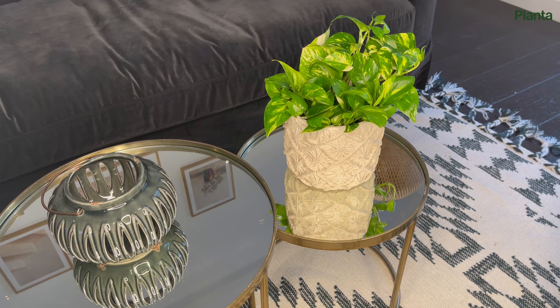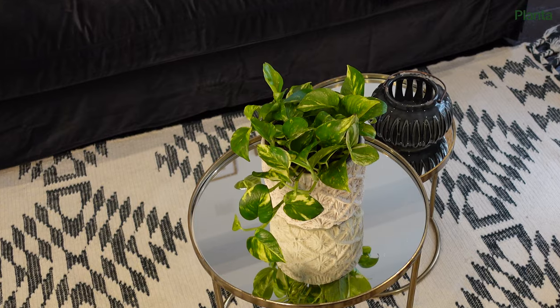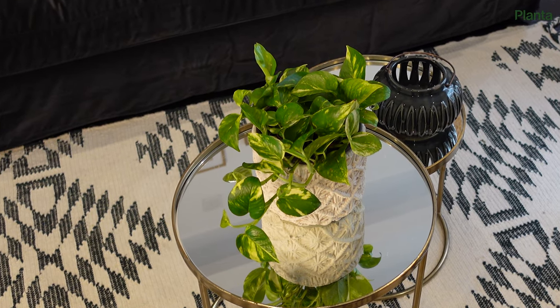Pothos prefer a spot with bright indirect light but they tolerate more shaded areas. Being a tropical plant, they thrive in high humidity, but low or medium humidity is just fine too. Best of luck growing your pothos and we'll see you on the next one.